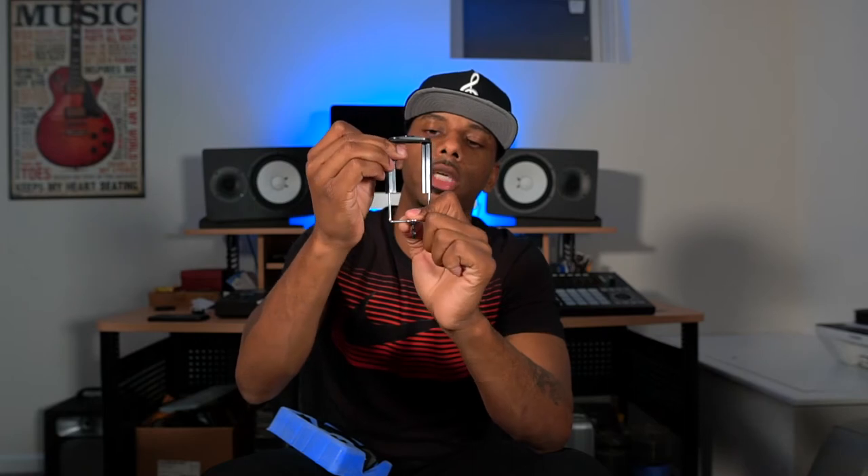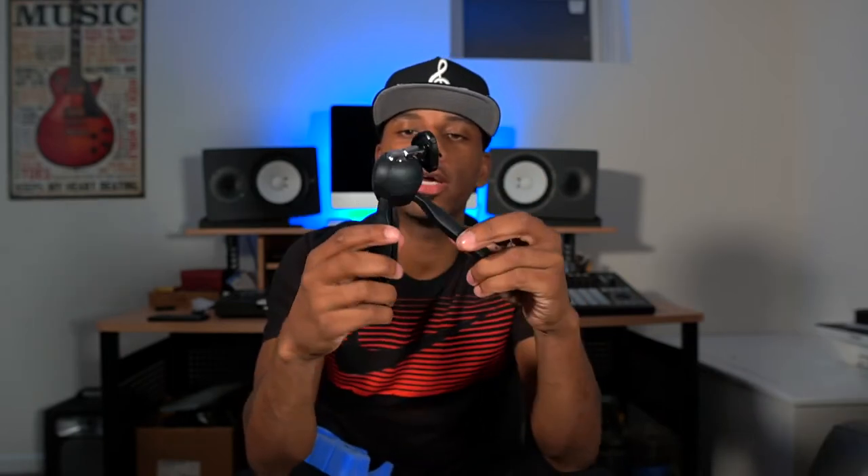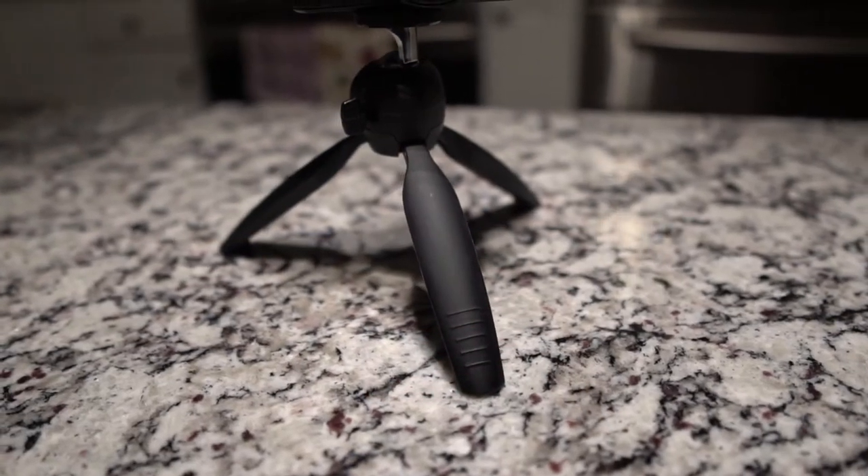The contents of the box include this clamp right here, which adjusts in size for your smartphone, DSLR, point-and-shoot, mirrorless cameras, and GoPros. We also have a GoPro attachment that comes in the box with a quarter-inch thread on it, so you can screw it down onto whatever you want to attach a GoPro to. And then we have the tripod itself — three legs, hence the name tripod.